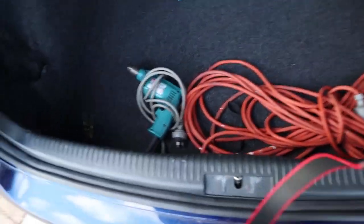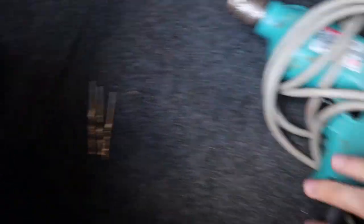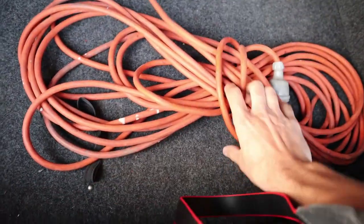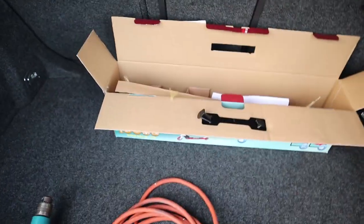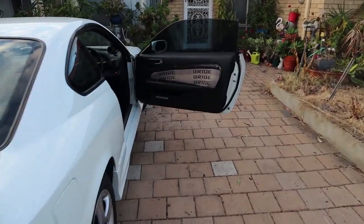Feast your eyes on the equipment. Got three drill bits, got the drill itself with the extension cables. That's still there from the other day and we're gonna get the door cards done today.